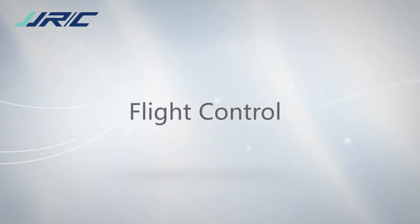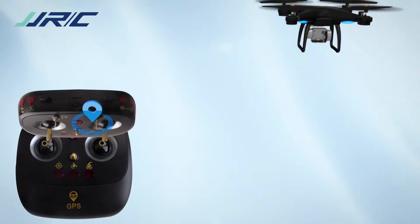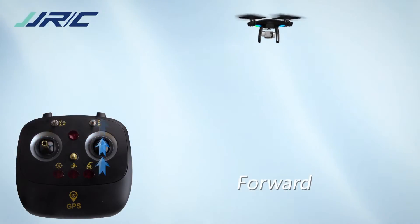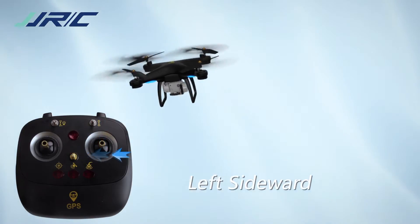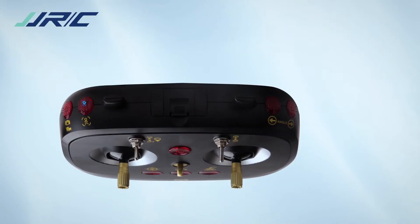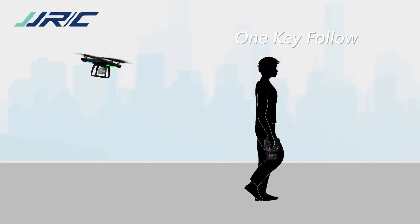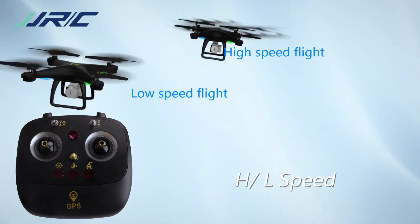Flight control: Ascent, Descent, Forward, Backward, Left sideward, Right sideward, Turn left, Turn right. Turn on the one-key follow mode — the drone will position the coordinate of your phone and follow it while taking footage. Feel free to switch between low and fast speed modes to meet your own needs.